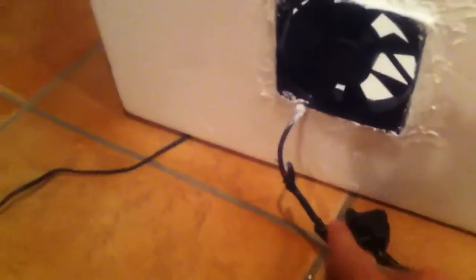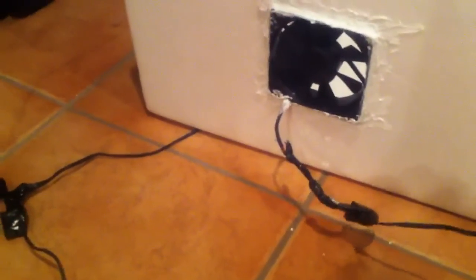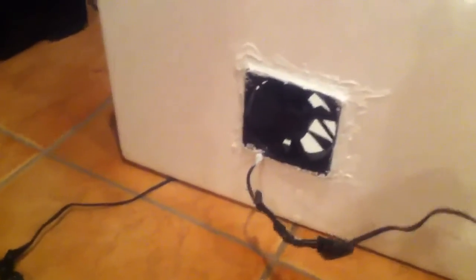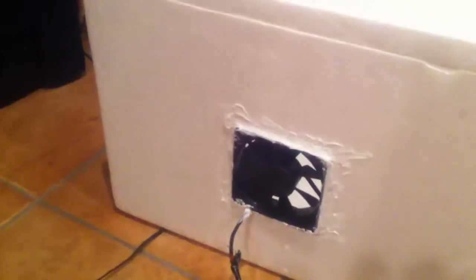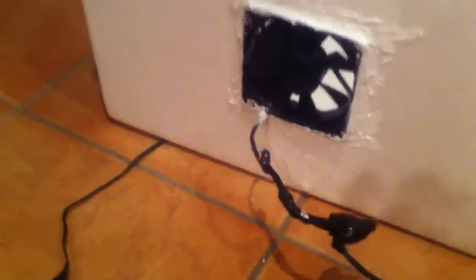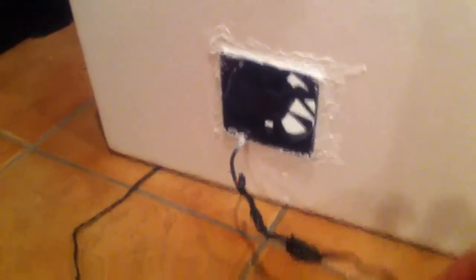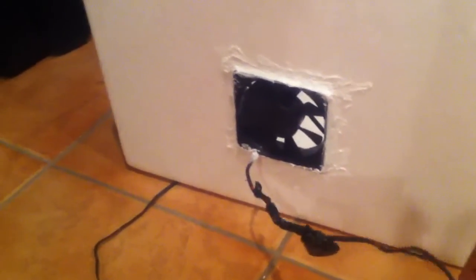I have a fan in the back right here — it's an old computer fan. It has a wire that attaches to an AC adapter, which goes into the wall to turn it on. I found out the hard way that you can actually just take the computer fan wire and attach it directly to a nine-volt battery — those small ones with the two little terminals sticking out — and it works just fine.